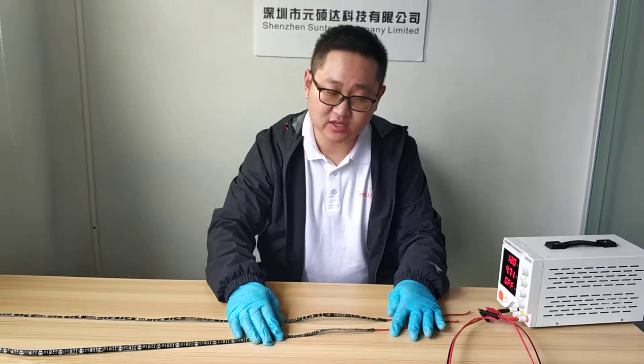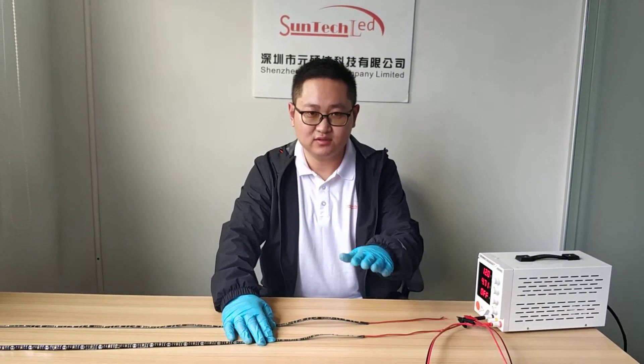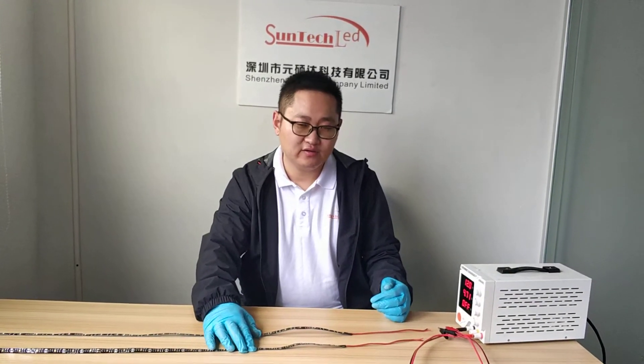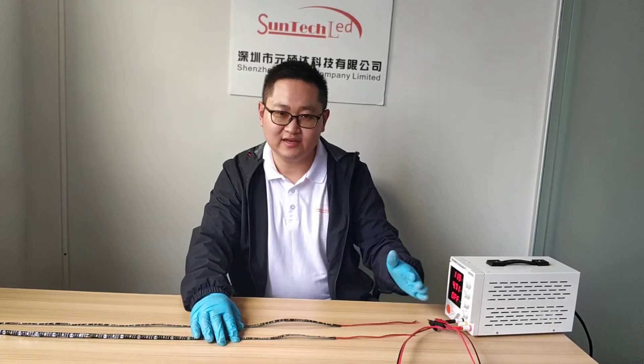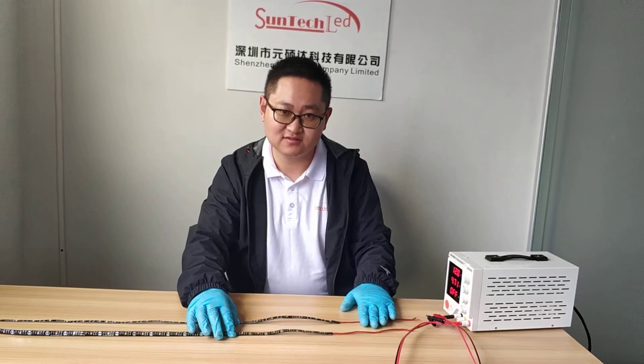We can also make customized UV-C strip light. If you need a solution from us, just feel free to contact us. Thanks for watching. Thanks. Bye.